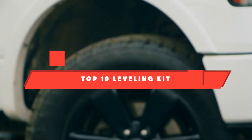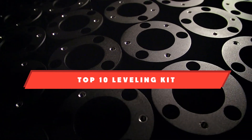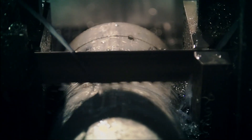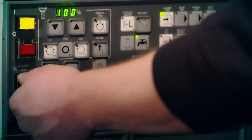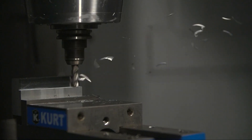If you're looking for the best leveling kit, here is a list you must see. We made this list based on our personal preference and sorted it based on their features, prices, quality, durability, and reputation of the manufacturers and customer feedback. We've also included options for every type of customer, so let's get started.